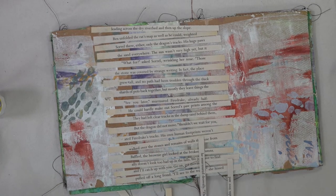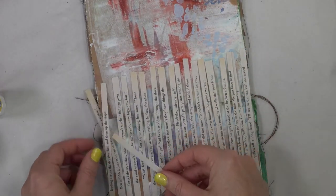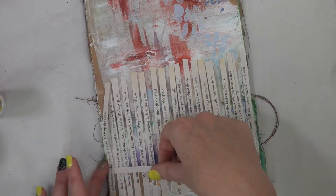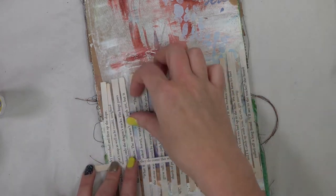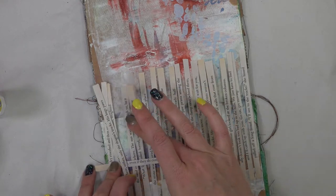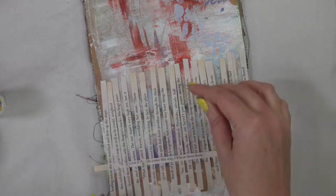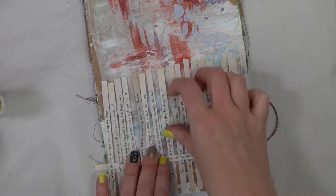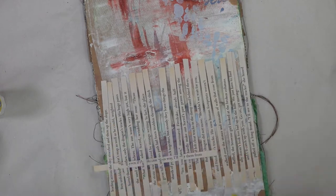We're going to flip our book sideways and go ahead and weave those extra pages in. Now the page that I cut from is not long enough to go over the whole page, but I'm okay with that. If you want to extend your little strips and make them go all the way down you can. I thought maybe it might be fun to have a little bit of space in between on the ends so you can see through the page, but we'll just see where it takes us.